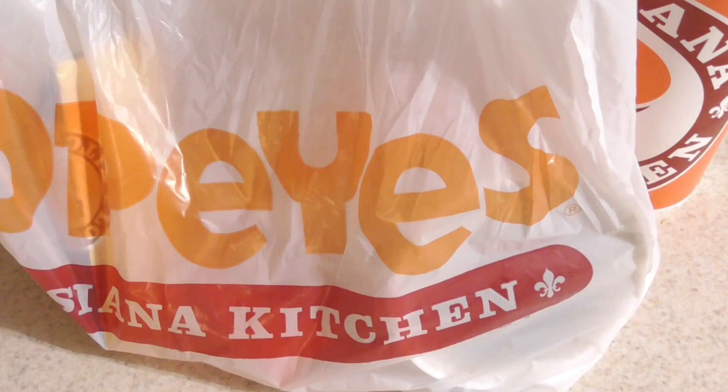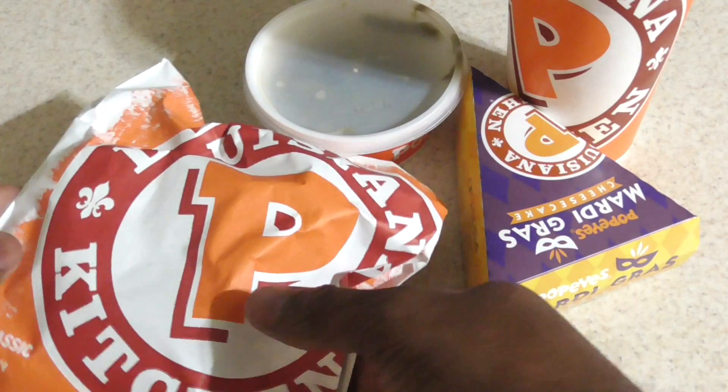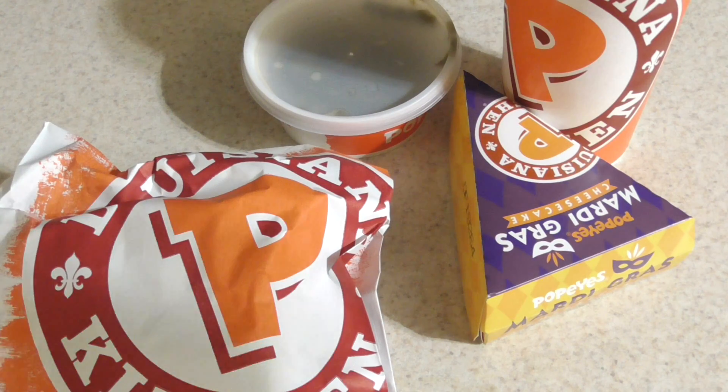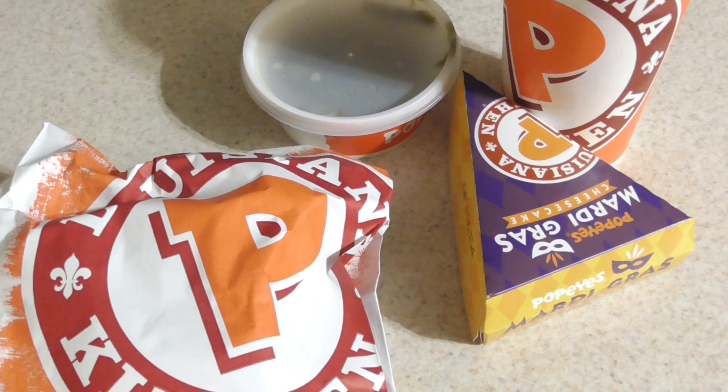What's up YouTube, this is Cooking with Doug. This is the final time I'm gonna have the Popeyes chicken sandwich — I think this is my fourth time. I posted something on my lunch break the third time I had it, which was like last week. I went out to lunch today at the Popeyes by my job.